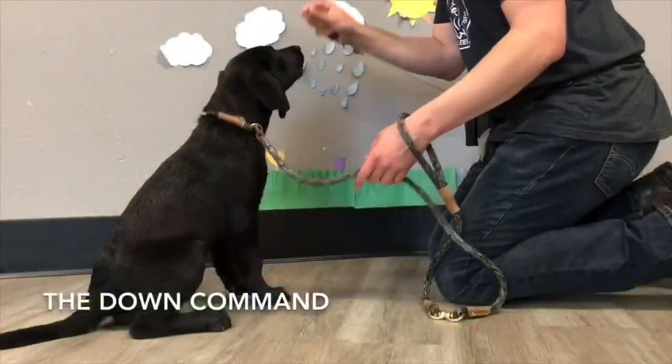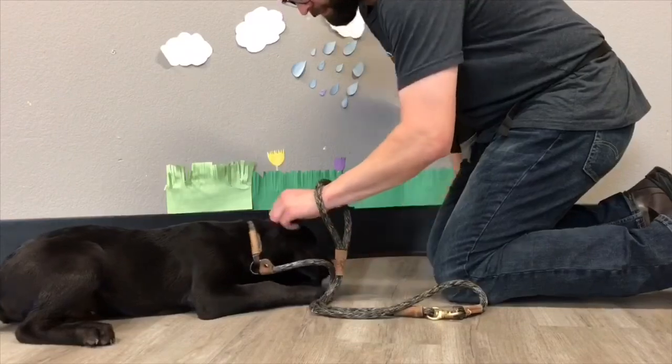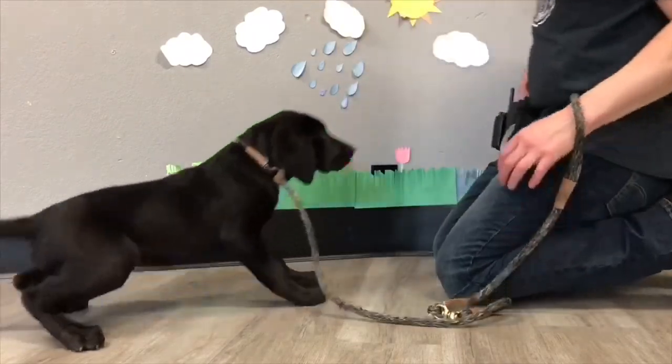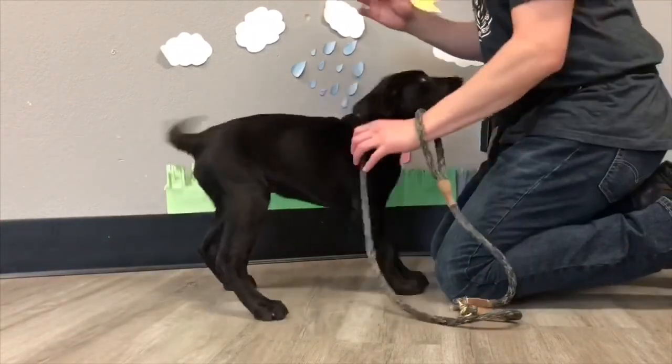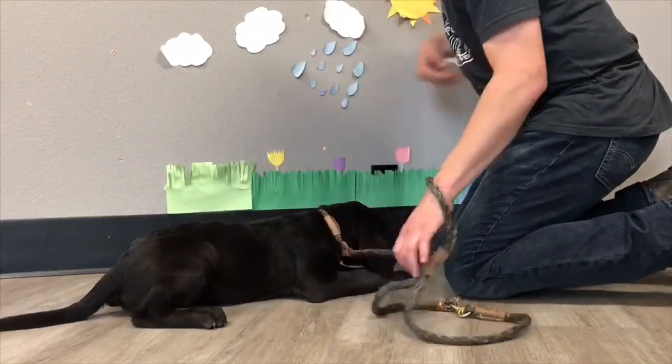This is Alex, the trainer here at A Dog's Best Friend, and I'm going to be showing you how to teach the down. I'm going to be using Dakota the puppy Lab to show it. What I'm doing is I'm luring — I have a piece of food in my hand and I'm moving towards the ground while also applying leash pressure towards the ground as well.